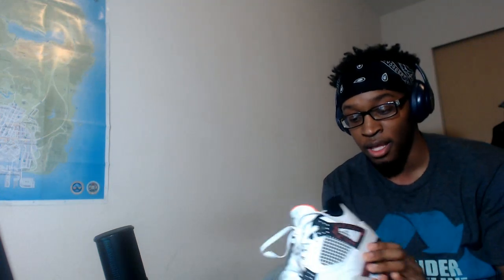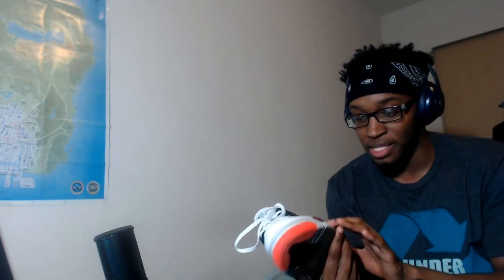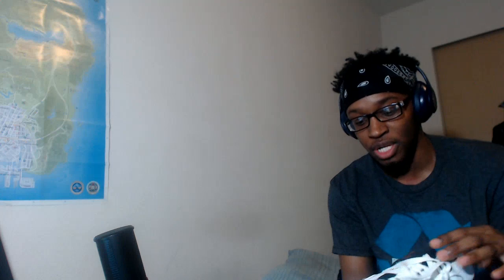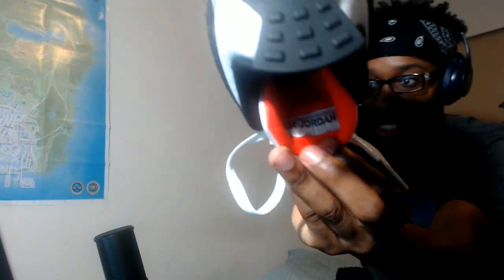I like how the color looks — the way this red sits on the black. The black design has like these red scribbles or scratches, whatever you want to call them, and I like that. I also like this breathing spot right here, that's dope. Then there's the Air Jordan logo on the inside of the tongue.